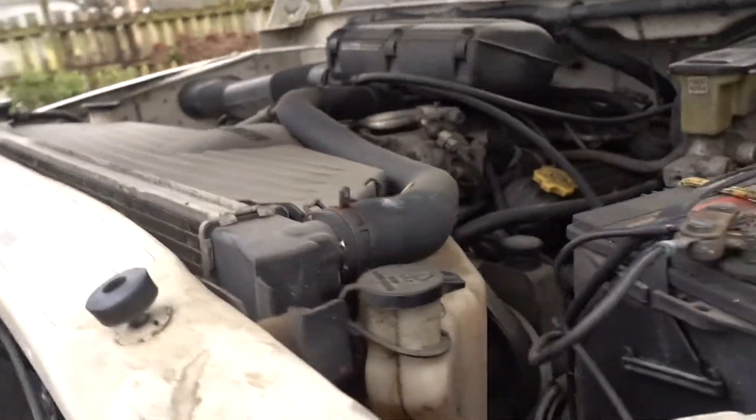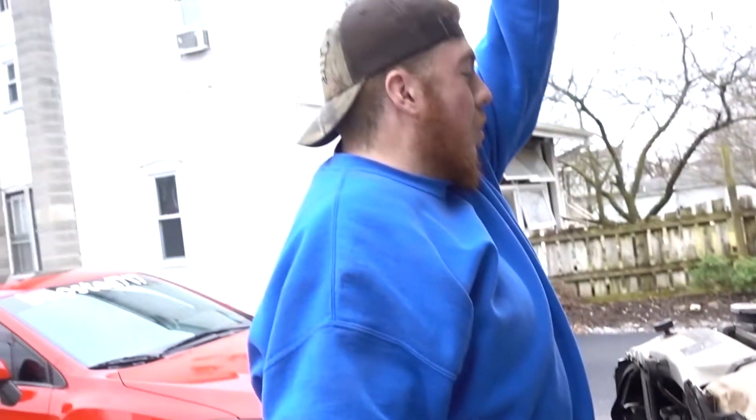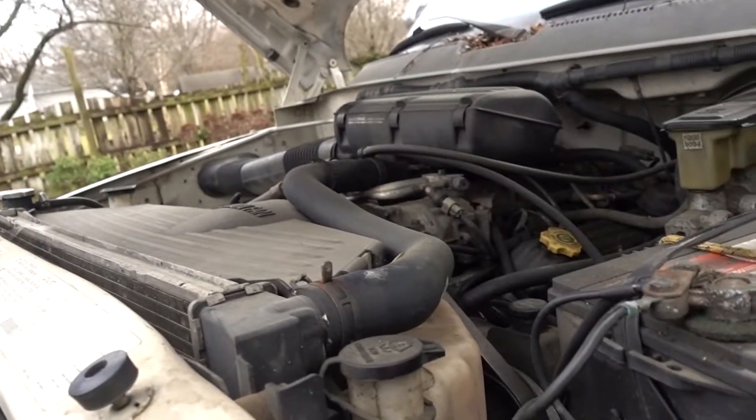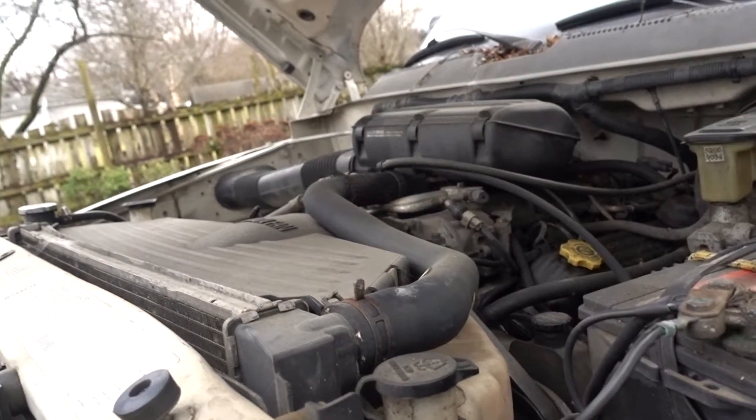The engine — damn, it's a 4.7. That's a big motor. It's a V8, yeah. And it's four-wheel drive — there's the lever. Dude, for like 300 bucks? Holy cow.